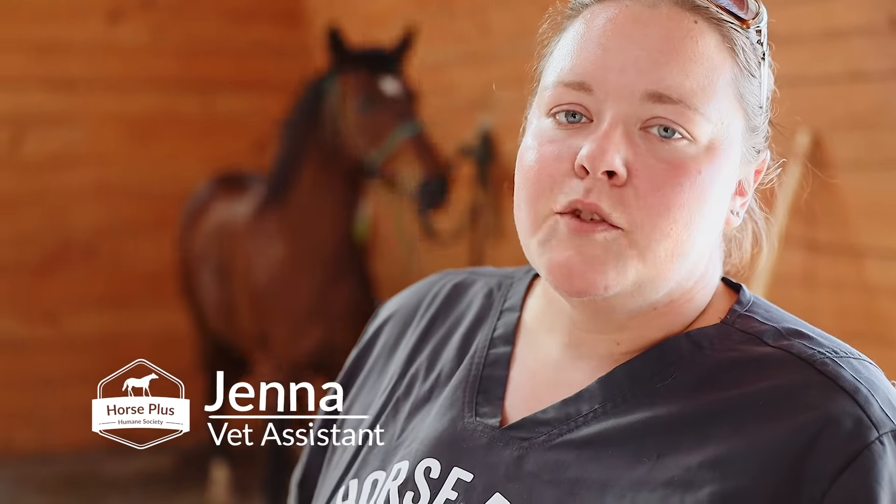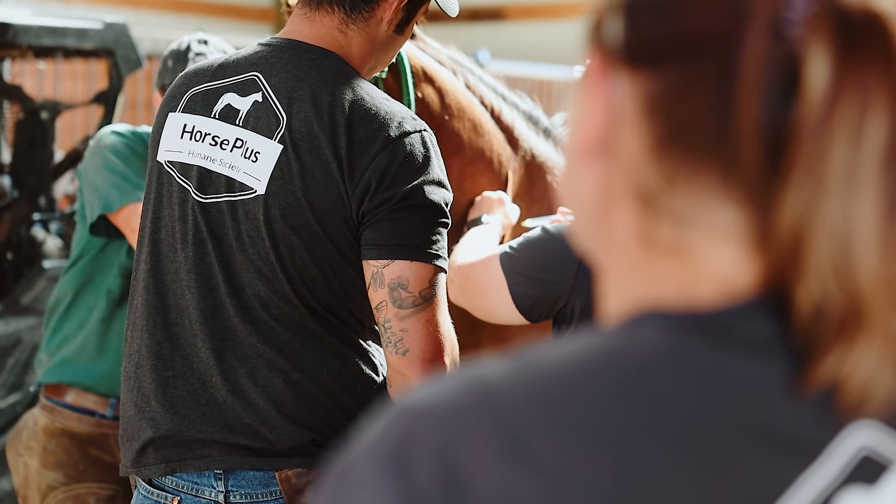This mare is really worked up about getting her feet done, so we were going to give her some sedation. She was really tense and really moving, so we opted to give it in the muscle instead of the vein, so that way we didn't risk going in the carotid artery.